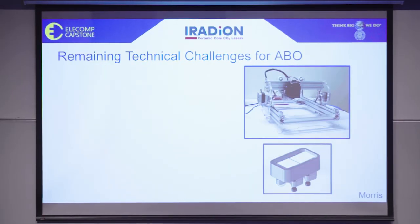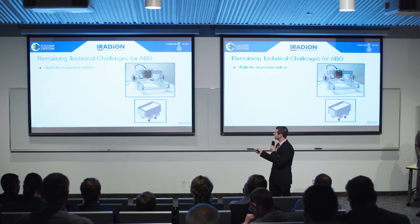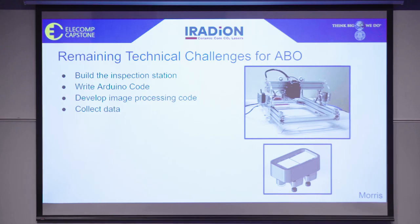We have a couple of remaining technical challenges to achieve our anticipated best outcome. One includes building and assembling our inspection station, integrating all of our moving parts so we have something that will look similar to what Bryce spoke about earlier. We also need to write Arduino code if we need to move a linear stage to get all the necessary measurements from our mirror subassembly. We also want to develop image processing code from a MATLAB script to collect data and export it into a CSV file, which will then be imported back into our GUI. And if time permits, we would also like to analyze other mirror subassemblies, such as the Z-Box and Infinity Mirrors.